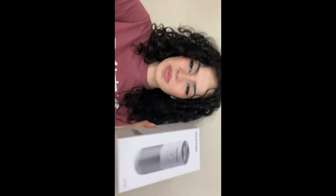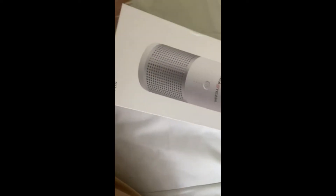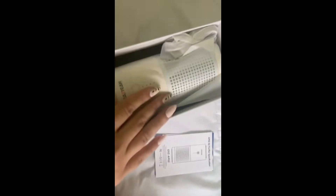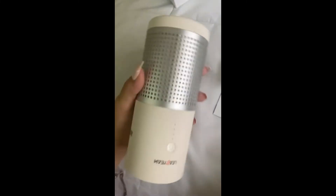Today I'm going to be reviewing this air purifier. This is the box it came in, and I'll show you how it works and what I think about it. This is what the packaging looks like, and opening it up, you get the user manual along with the air purifier and the cord. It's super lightweight, which is really nice because it makes it portable — you can use it anywhere: any room, a car, anywhere you need.